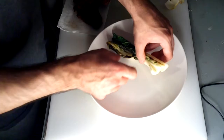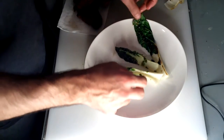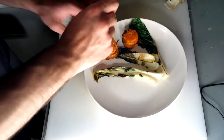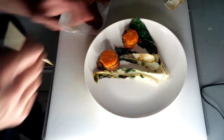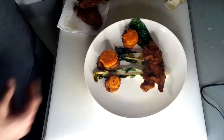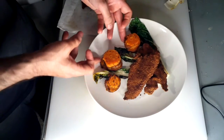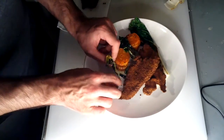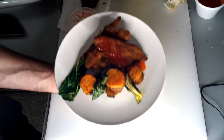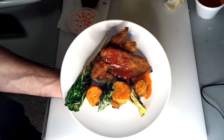Now it's time to plate. We just sautéed that bok choy. Three pieces on a plate felt good at the time — you can do this however you want. Then I just skewered my sweet potatoes and put them on the plate. The main attraction: catfish. We'll go ahead and bunch it together to create some negative space. And just for a little joke at the end, I used some leftover sweet and sour sauce. And there you have it — catfish.